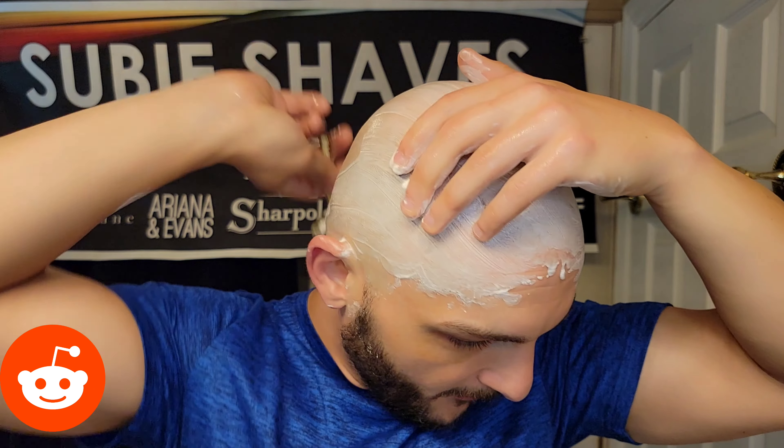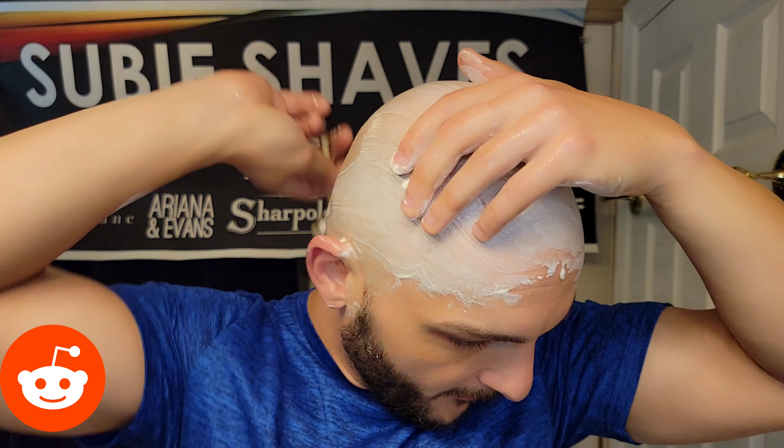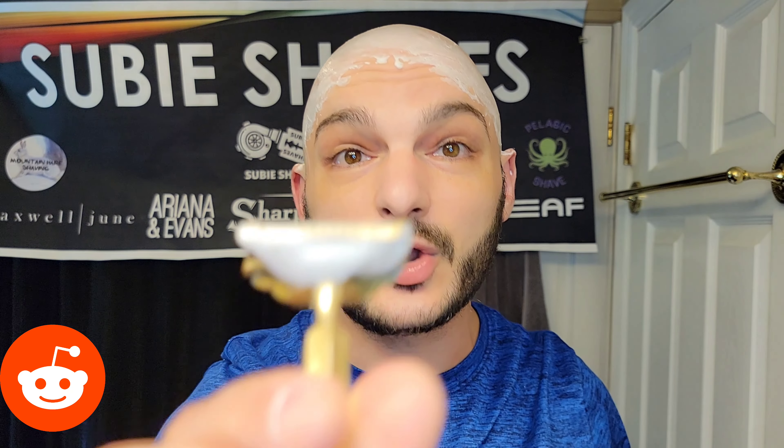We've also got our silver brush — a silver tip, and it is stubby. So hashtag Silver Tip, hashtag Stubby. I'll make sure you guys see that in the pictures today.